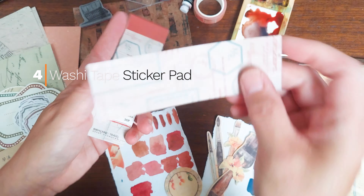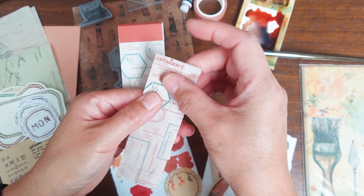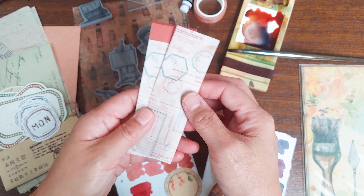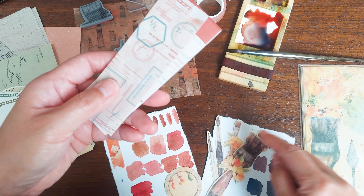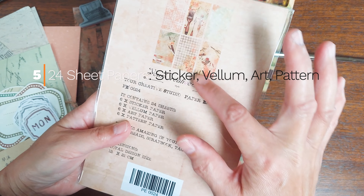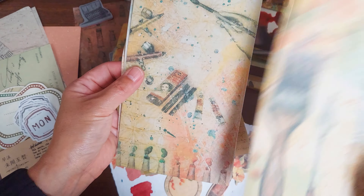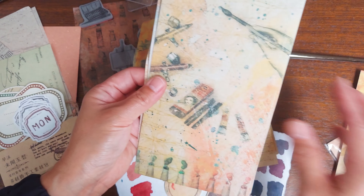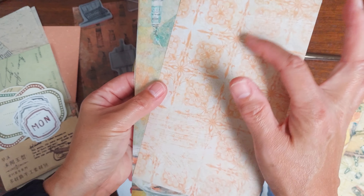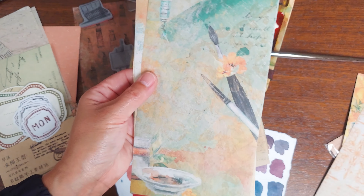There are washi tape tabs that are a good strength — I've already tested them on some pages and they don't unstick. They pick up the teal greens in the Versailles Gardens. Then I have the color tones of the wine tasters journal with very vintage Italian walls.